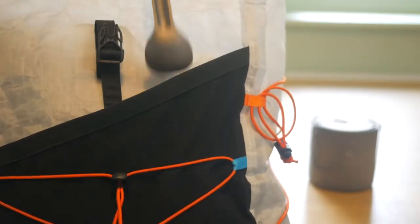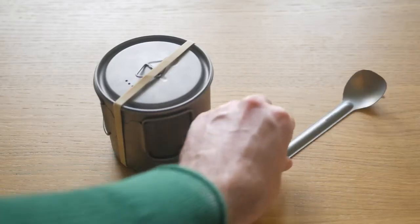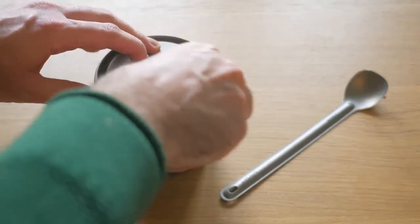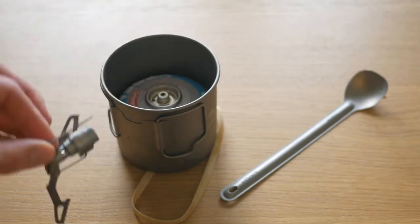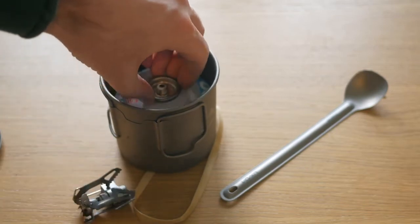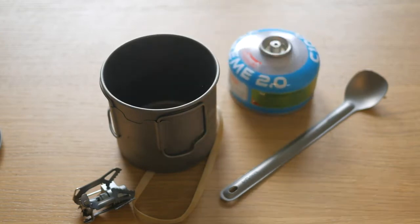In this series I'm sharing tasty and ultralight backpacking recipes that are fast and easy to make with just a few ingredients. Simple to pack, shelf stable and high in calories. But the end result has to be something you'll also want to make at home.